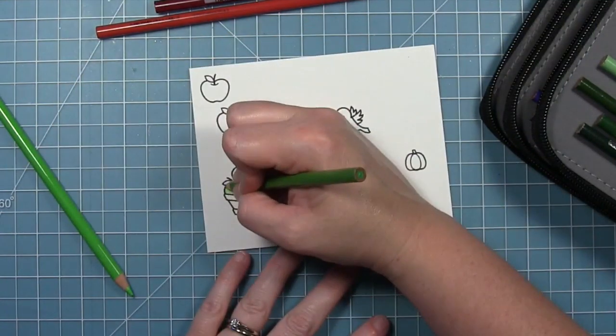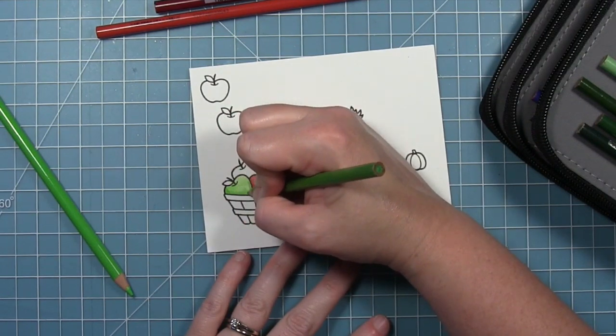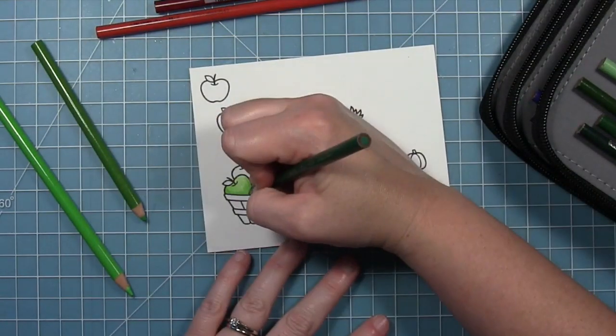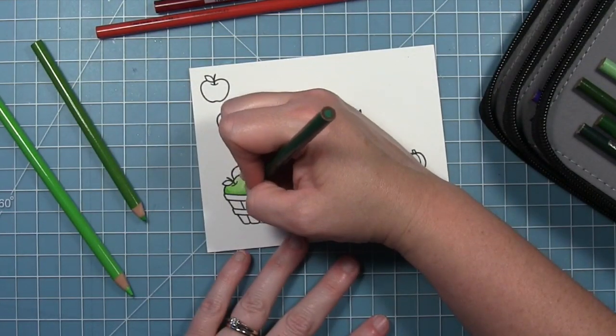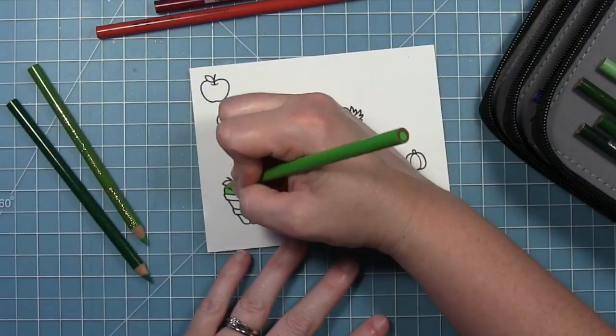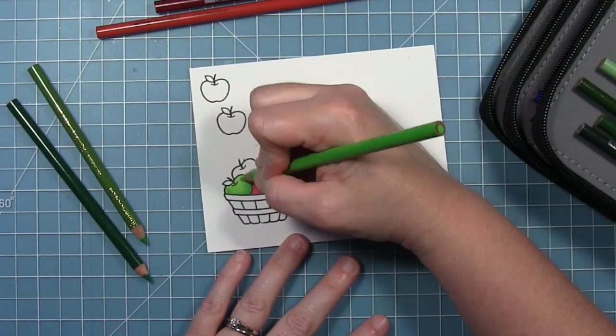I'm doing the same with a green. I've got two shades of green and I just went in with the lighter first, a very light layer, and then I'm going to go in with the darker. Actually this one I added an even darker one just right on the edge, and then I'll go back and forth to my lightest one and blend those out — much the same way I do with my markers.